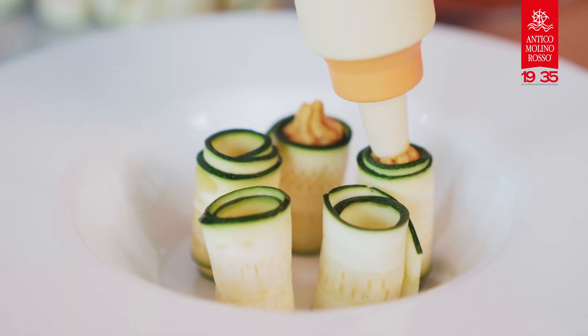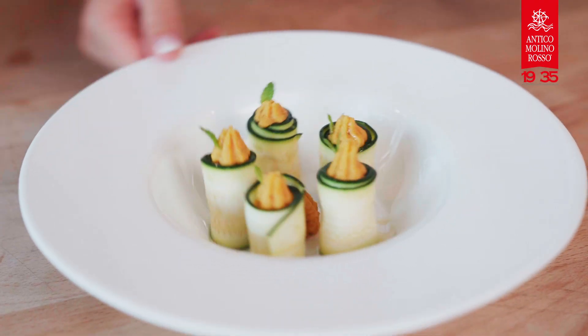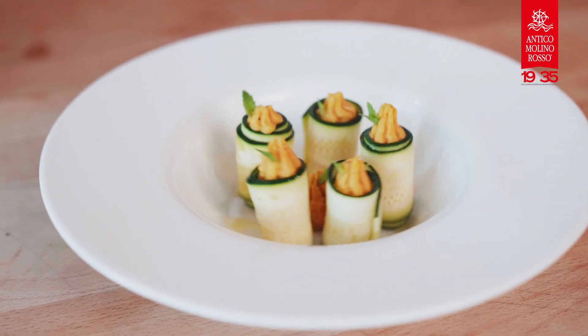Sprinkle with some parsley and serve. I love to feed the mixture in a piping bag and decorate my zucchini slice. Enjoy!